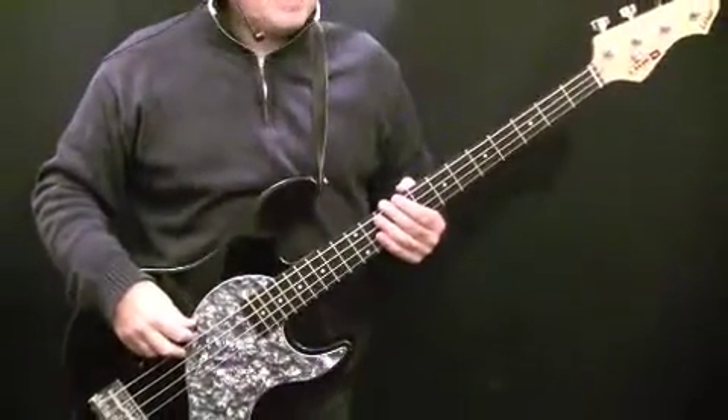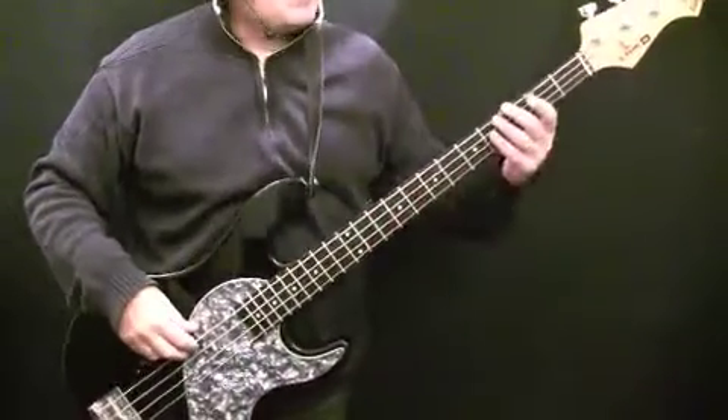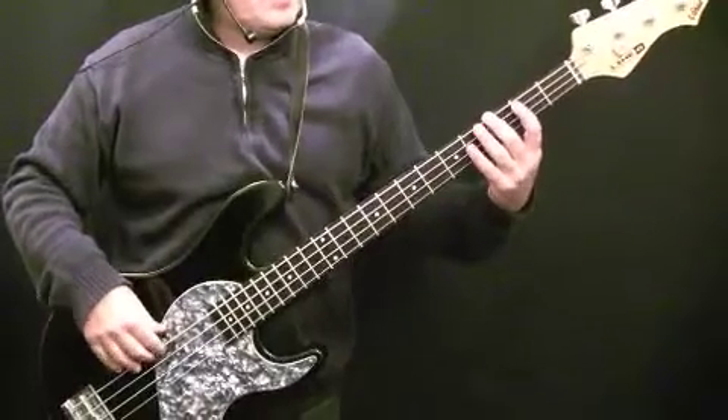The intro is an 8-bar pattern. It's made up of two 4-bar patterns that repeat. Play through with the metronome — it's set a little slower — then we'll talk through the notes. Two, three, four.